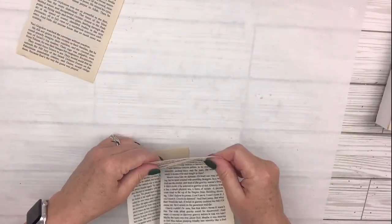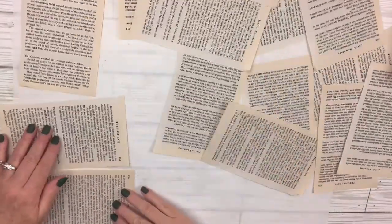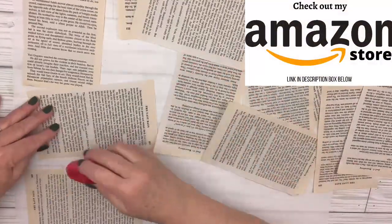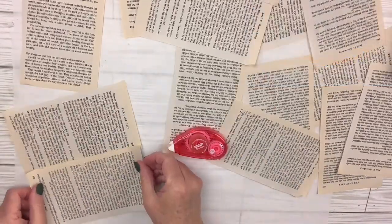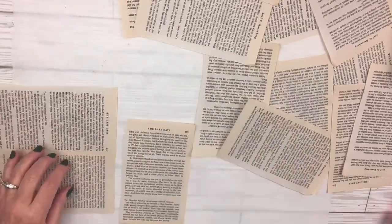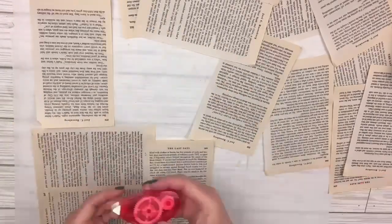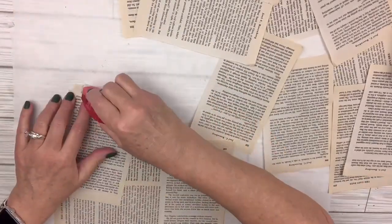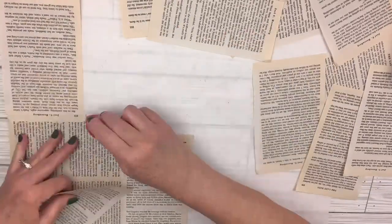I've got this book that I use for crafting and I'm just going to take all these pages out and use my little tape roller — that's always in my Amazon store by the way in case you're interested. I use it a lot in this video. Super handy. You can use regular tape too. I'm going to put all these book pages together in different directions — upside down, right side up — until I get a big enough piece to wrap a gift, and I'm just going to keep doing the taping until I get that.